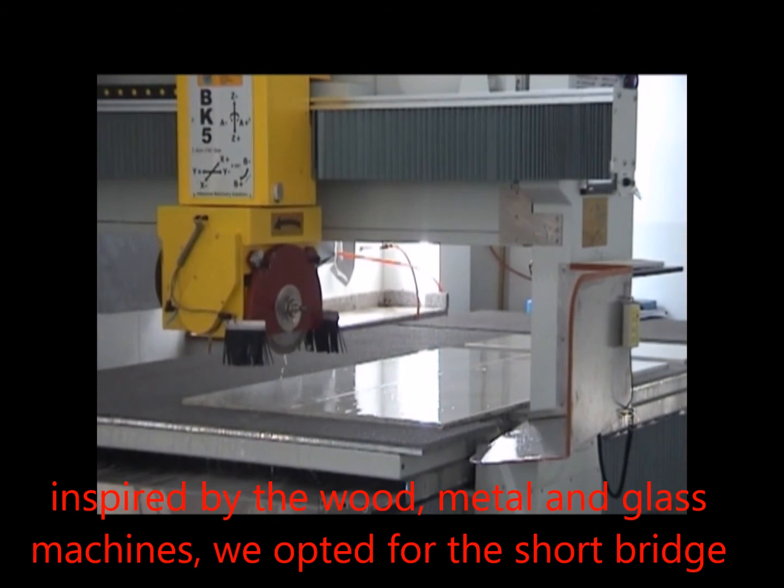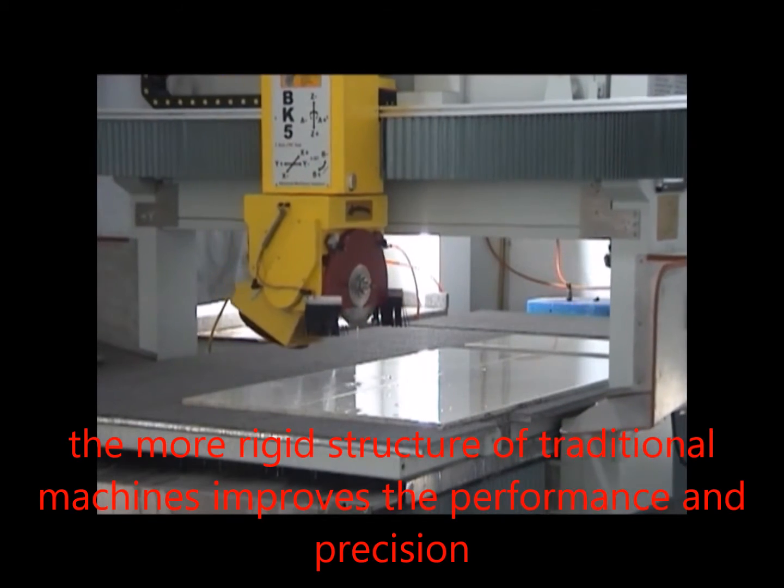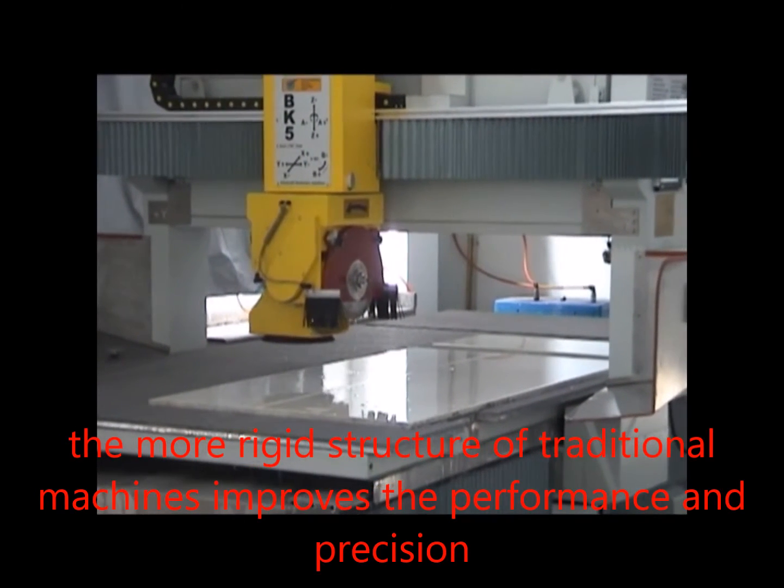The first green machine in the stone market — green standing for energy efficiency, quality, durability, and cost.